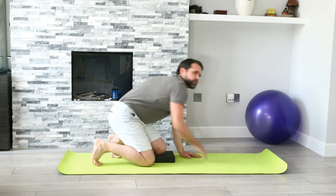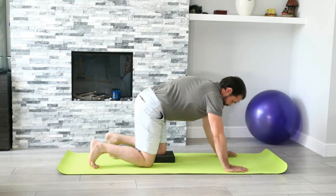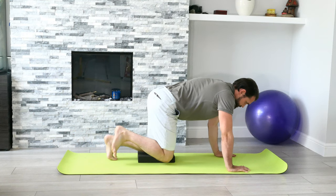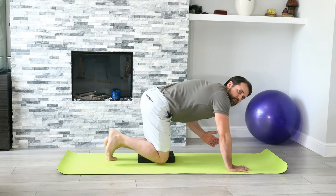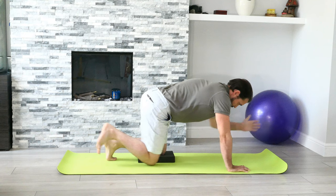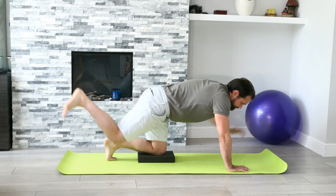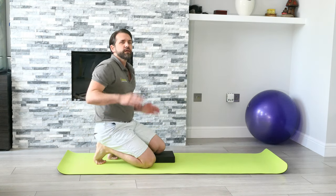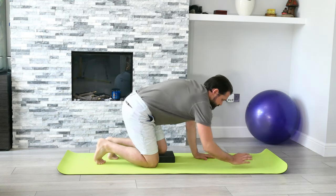If you find you're getting too much hamstring tension or even a cramp, when you come back maintain the knee in a flexed position — just moving the heel up towards the ceiling. That sometimes works well for getting rid of that hamstring cramp.